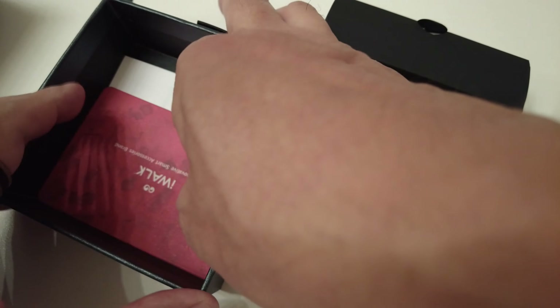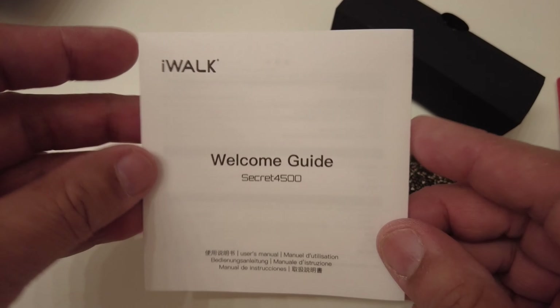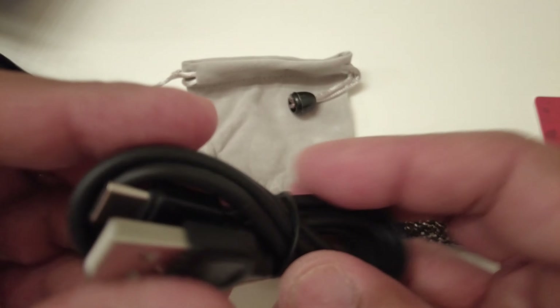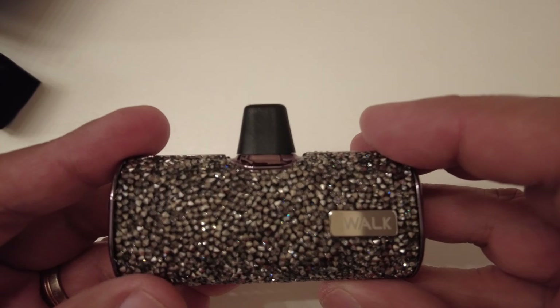So it comes with some paperwork — a happy/sad customer survey, an instruction manual — and in here is a little carrying case and a USB Type-C charger, so that's nice.